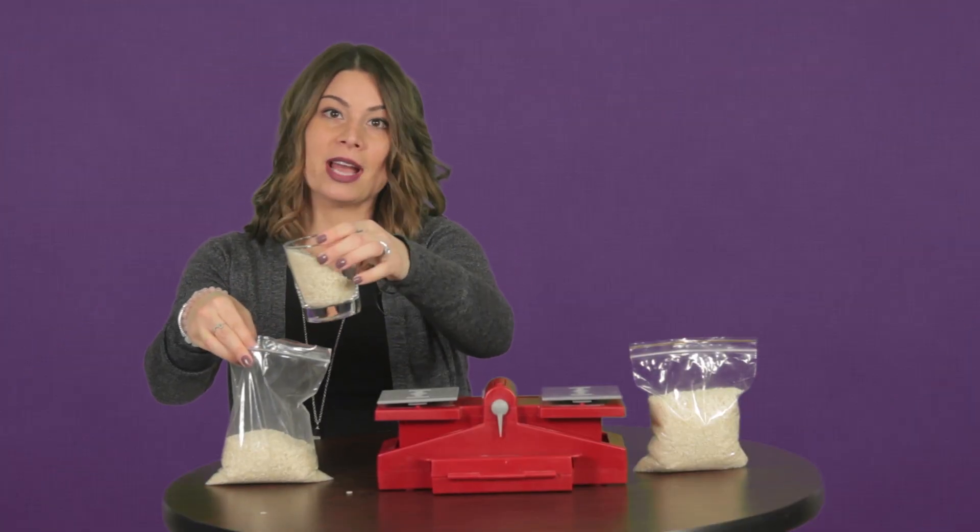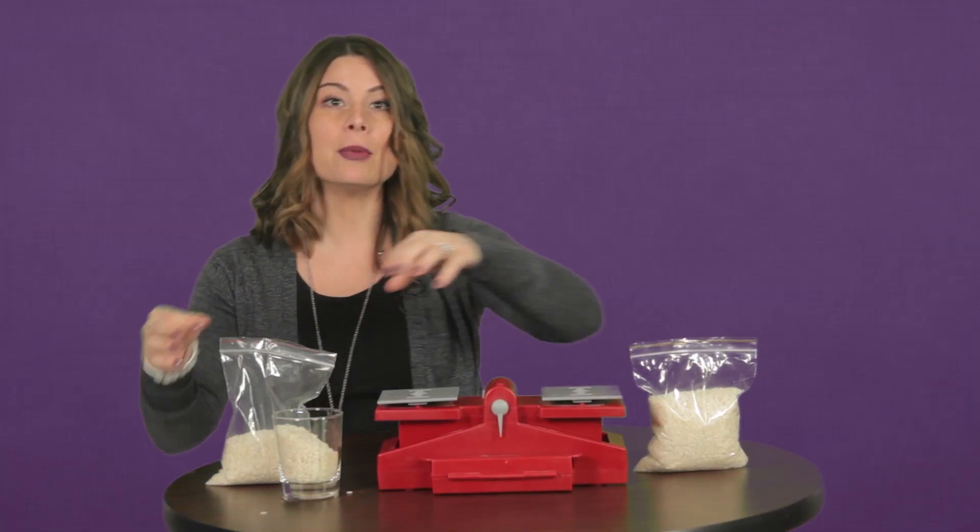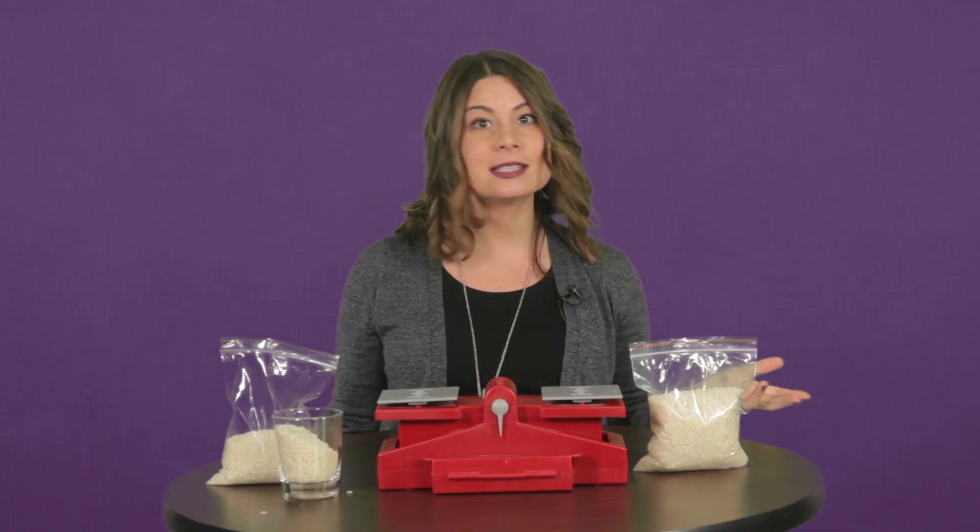Oh, hello there. I'm just trying to weigh out some rice for a dinner party I'm hosting later. Yes, I have friends.